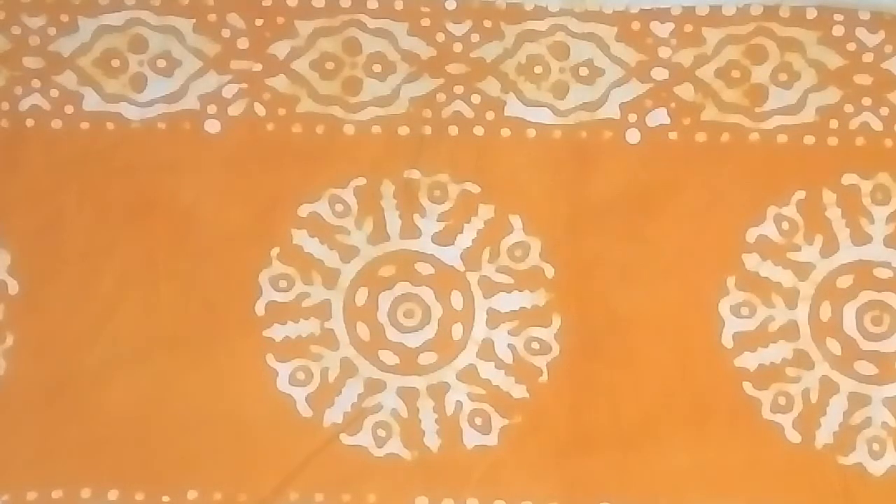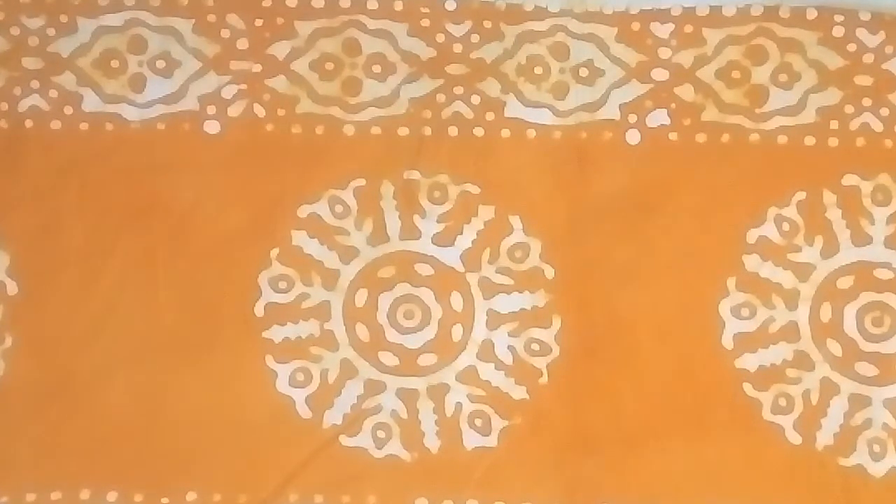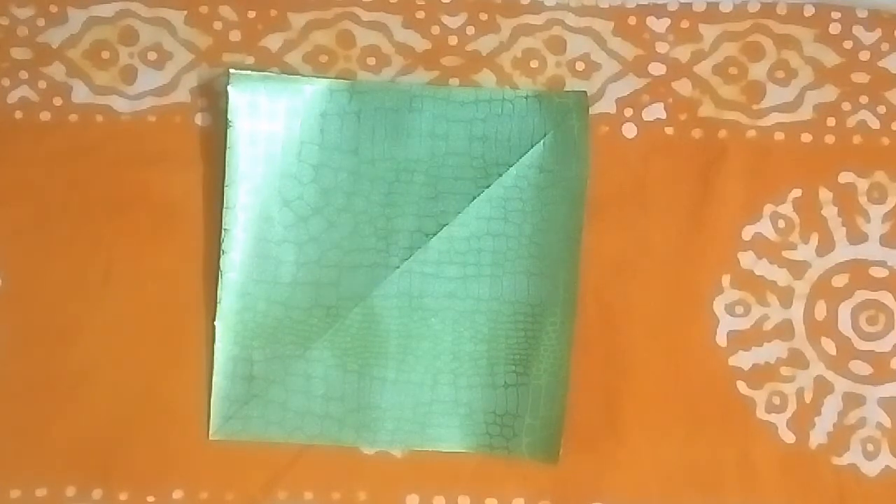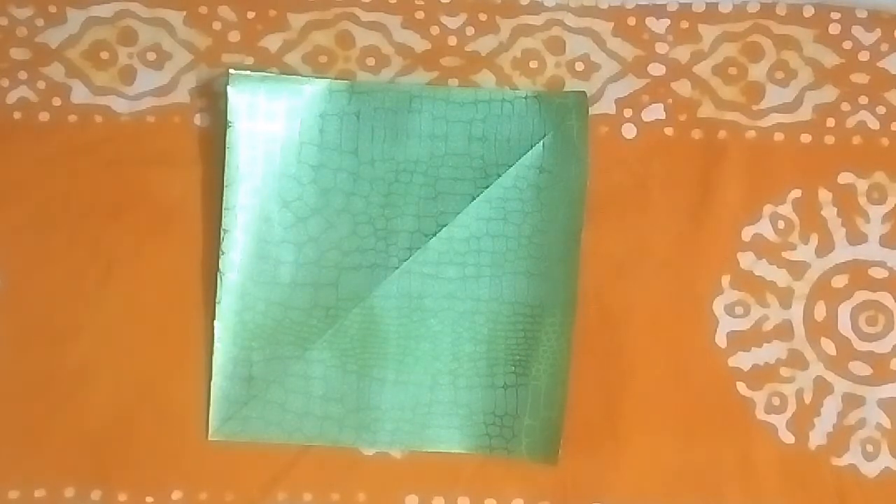Hey guys, in this video I am going to show you how to fold an origami box. This is the paper I am going to use for this tutorial — it's a printed paper. I prefer you to use a 6 by 6 inch square of origami paper, but I have used this printed paper. So let's move to our tutorial.